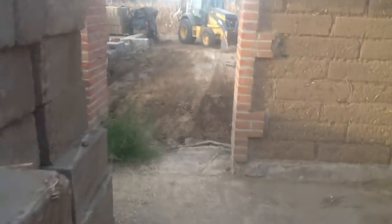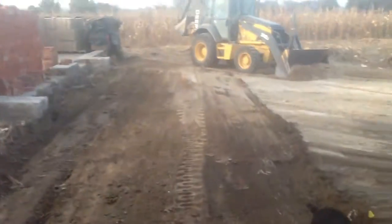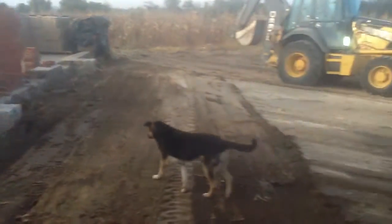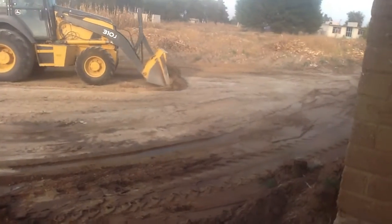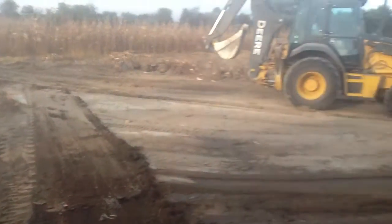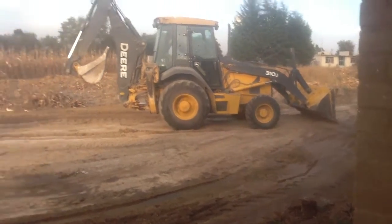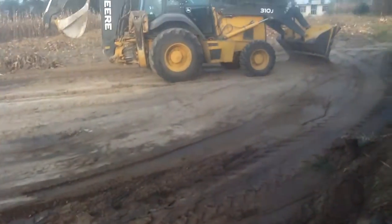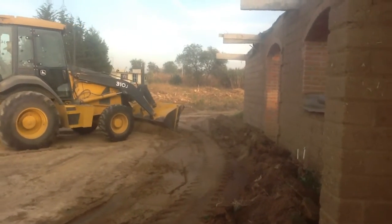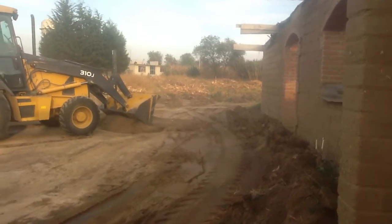We've got the backhoe out here working away, leveling out the land. There's the garage. This is the guy that's going to be putting adobe tomorrow, so we're flattening this out here. This is going to be the driveway here and the outdoor kitchen right over there, coming out of the kitchen door to the right where the arch is, coming straight off the kitchen there.